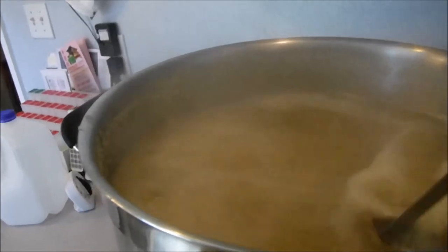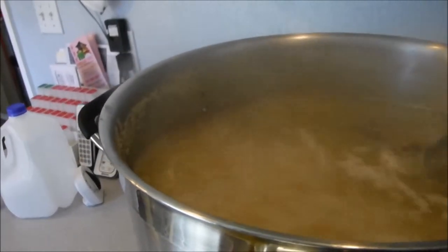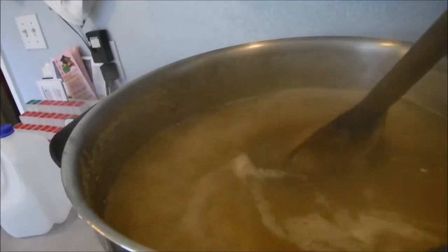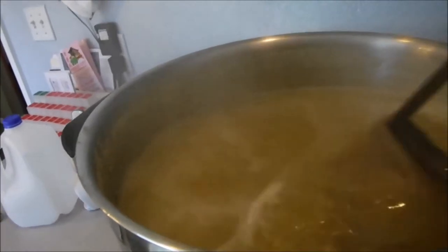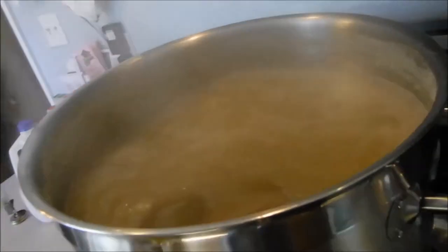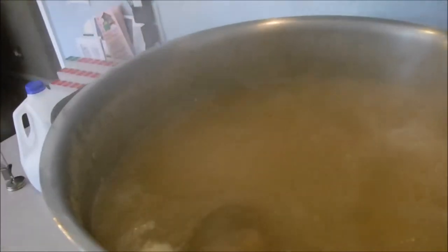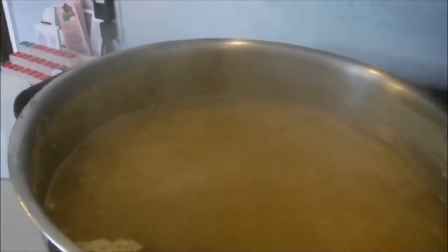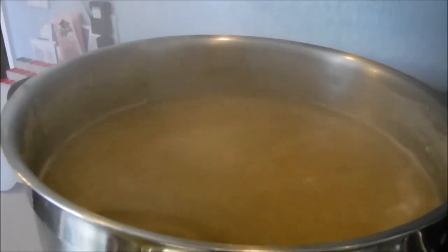It's up to a boil and I just added the hops. I'll let that boil for 50 minutes and then add the rest of the hops along with the Whirlfloc tablet and the yeast nutrient. I did take a little bit of beer out which I'll add back later if needed — the volume was too high and it would have boiled over. But everything's looking good so far.